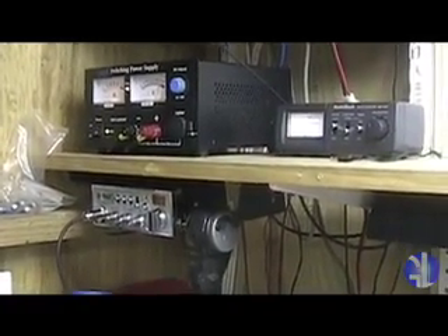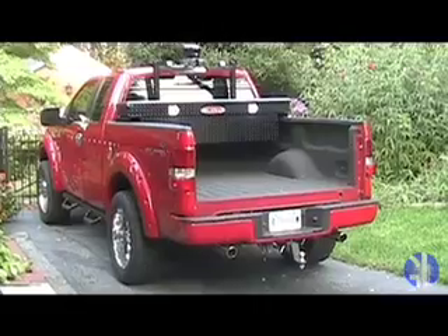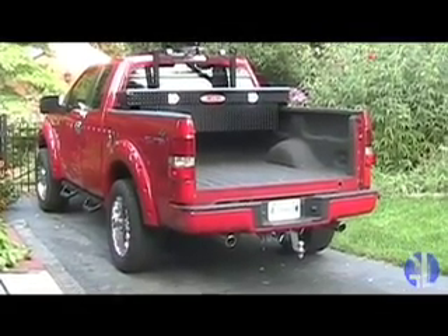Now we're going to go out and check out the mobile installation in the truck. We're outside looking at my mobile setup — it's a 2005 F-150 pickup. Up here I've got my little antenna; you can barely see it. It's a Comet 2-meter/440, very small, mounted on my headache rack here. It does a pretty good job — I can hit all the repeaters around here. And then over here I've got the CB whip. I like the little Comet antenna; it's very inconspicuous, you don't really see it, and it's very effective.